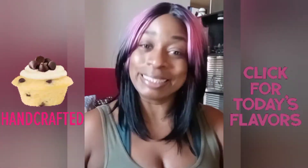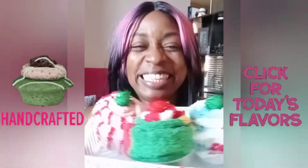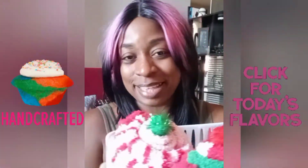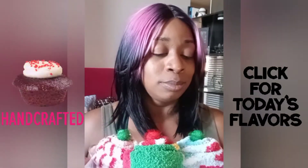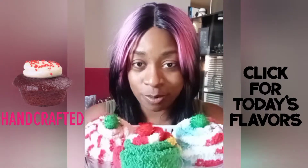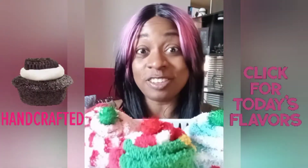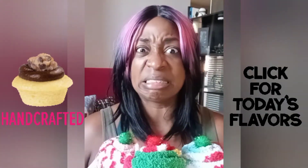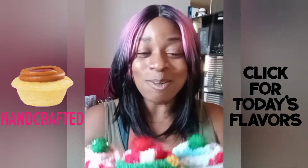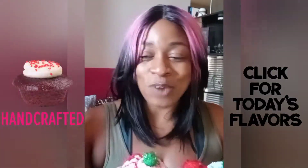Drum roll please — super cute, right? These are cupcake socks! Cupcake socks, super easy to create, great gift idea. Like I said, not just for Christmas but for all year round. It's just a really cool presentation, a really fun way to gift somebody something that people get every year. Normally they'd be like 'oh, socks,' but this way they'll be like 'wow, okay, that's super cute.'